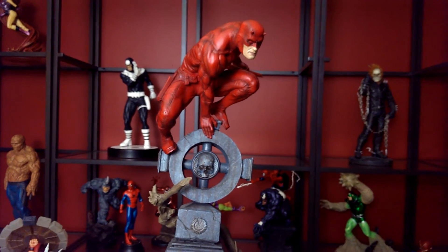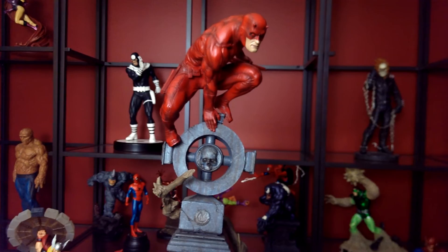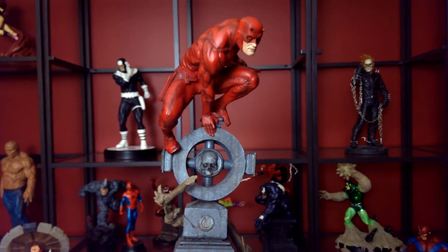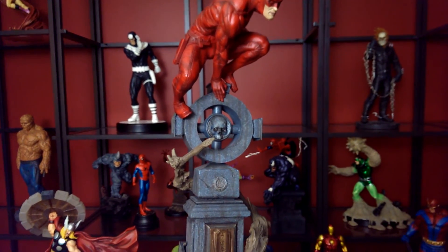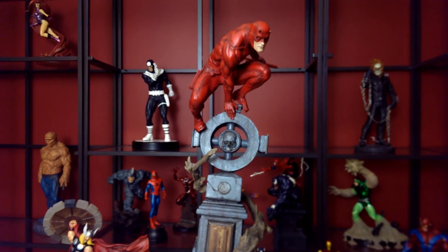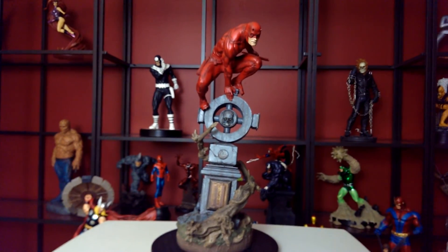This is a great piece. This is not the exclusive version — the exclusive version comes with a switch-off head of Matt Murdock himself. That doesn't really make sense to me because Matt Murdock ain't gonna be out and about without his mask. So I settled for this one, and it's great. Leave me some feedback, let me know what's up. If you haven't subscribed, subscribe. Have a good one.